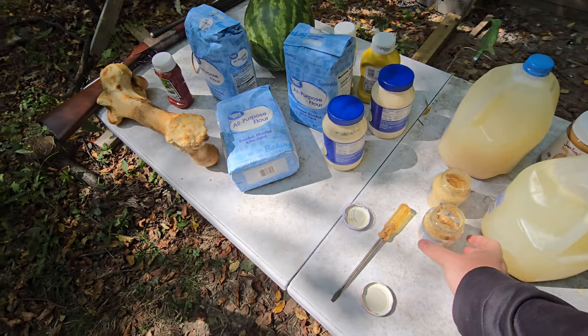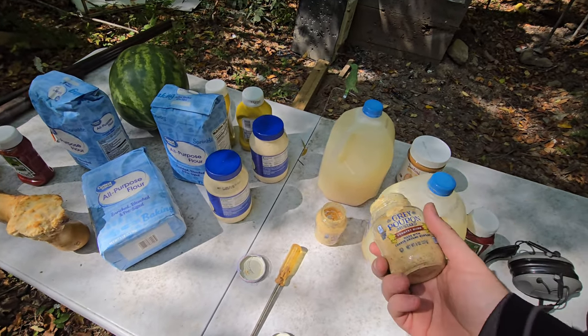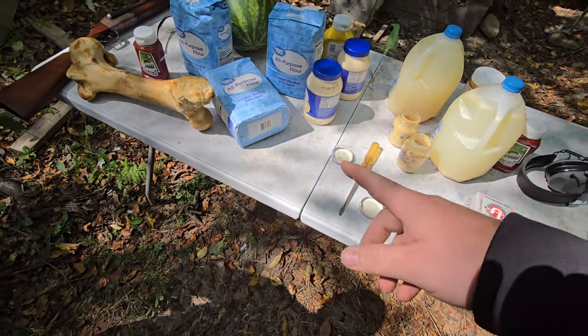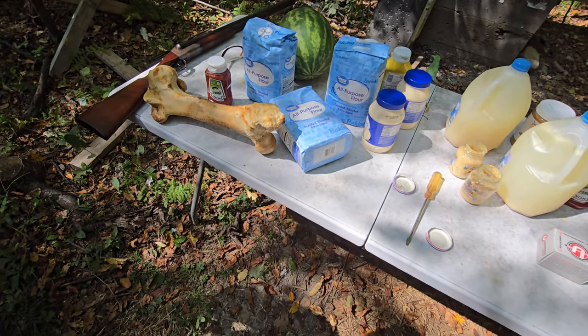We've got some really nasty water because I was gonna go to one store that has big containers, but I had to settle for Walmart. So we've got Grey Poupon and glass jars put in there — pretty gross. Then we've got flour, mayo, mustard, ketchup, and a watermelon.